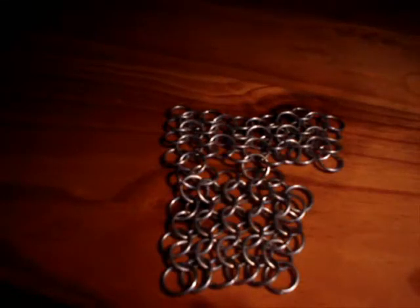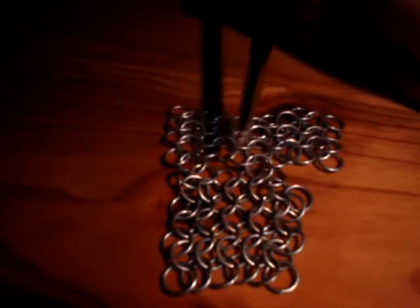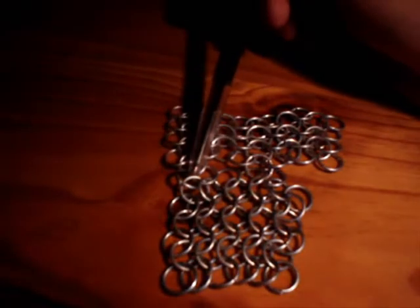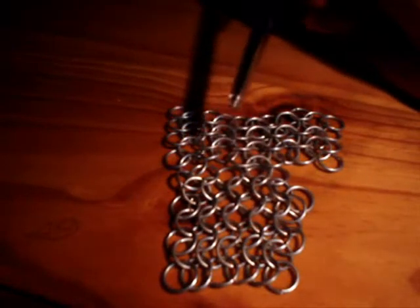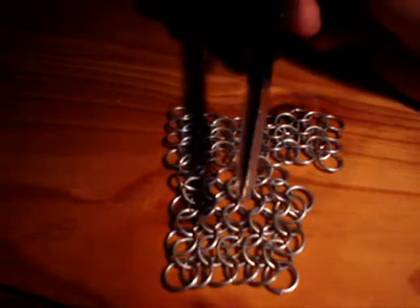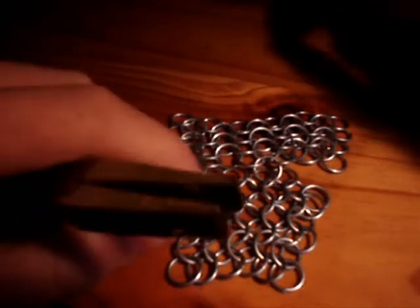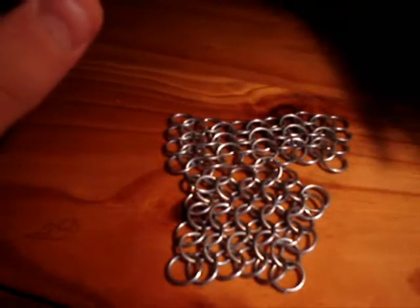I put one more connecting ring in and I'll just show you how it makes it easier. When you do the first connecting ring, you put it right at this end, and then it might be a bit too hard to put the next ring in directly next to it. So you put what would be the third connecting ring in first — so it's like one, two, the third one over here. You put that in, and then that'll draw the two sheets of chainmail together and make it easier to fit the second connecting ring in.